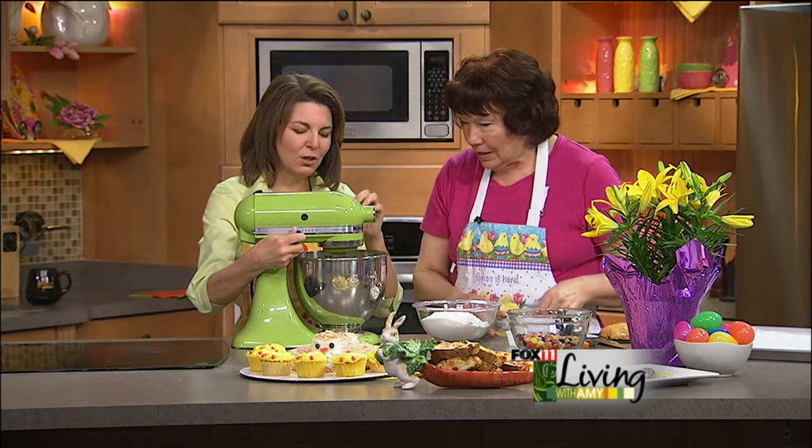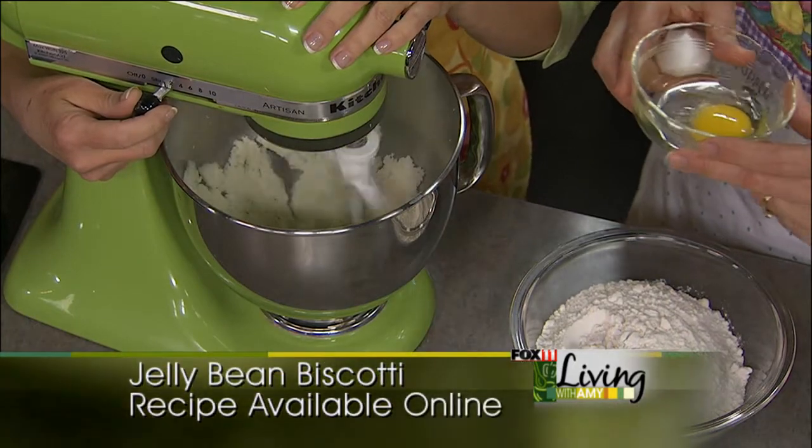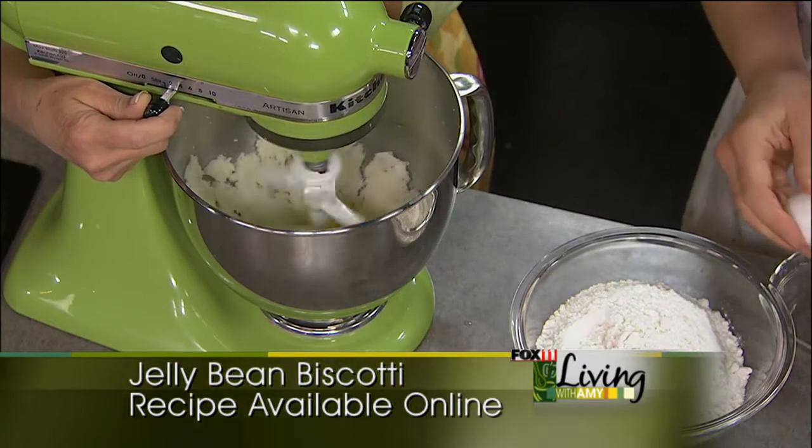So we started out creaming together butter and sugar. You have four tablespoons of butter — I would use real butter with this one. And then a cup of sugar. We beat that for about two minutes. Then we're going to add three eggs, one egg at a time.